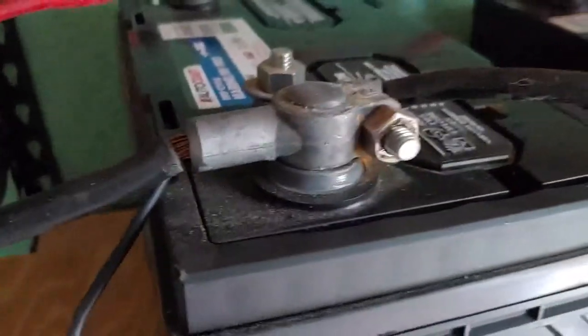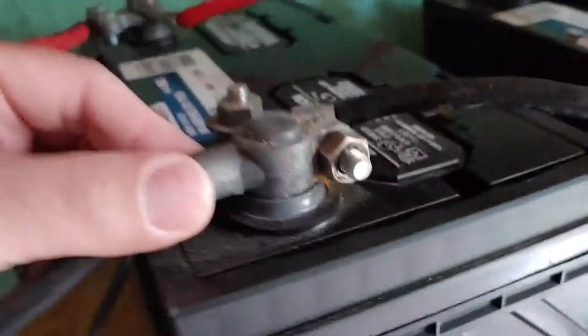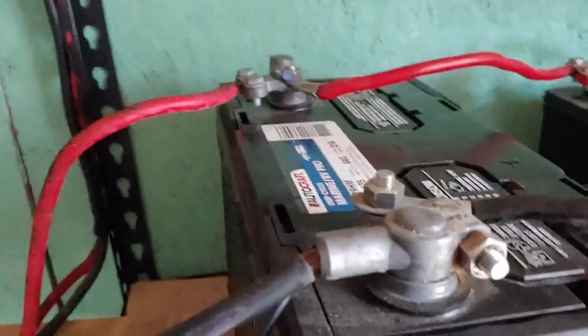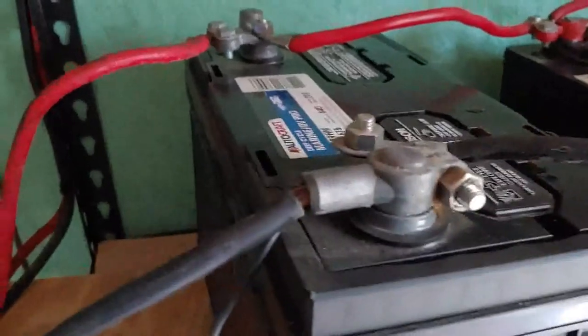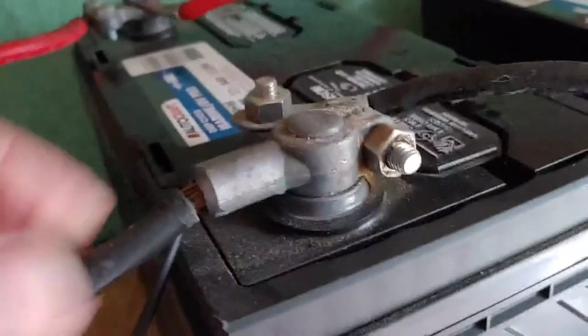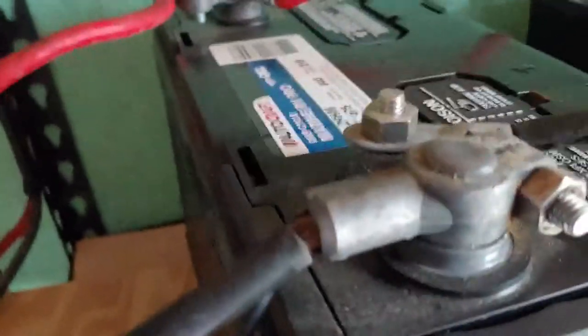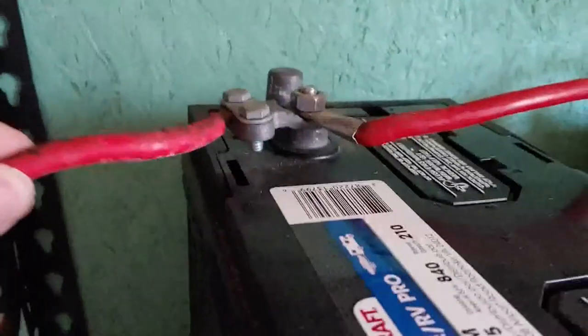And that is some of the problem right there. These connectors are, of course, made for cars or marine batteries, which of course this is. And that means they need starting capacity — my new solar system really doesn't. So I'm going to have to change these cables out if I'm going to put in an AGM or a gel system, both of which I'm considering the pros and cons of at the moment.